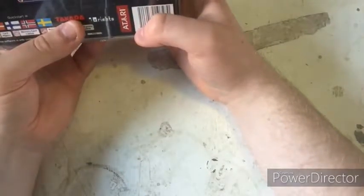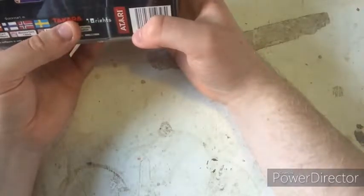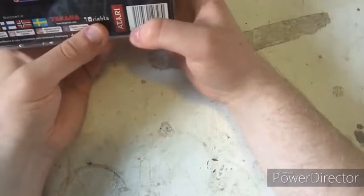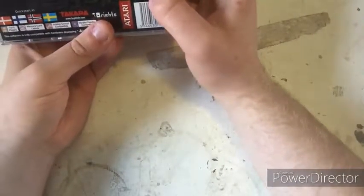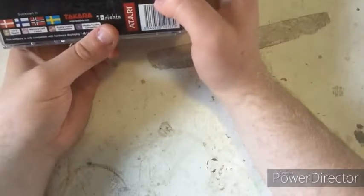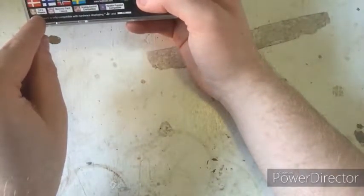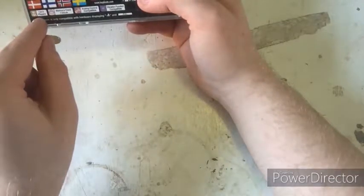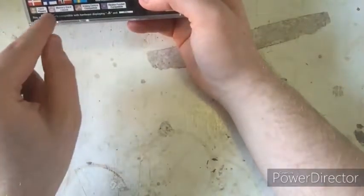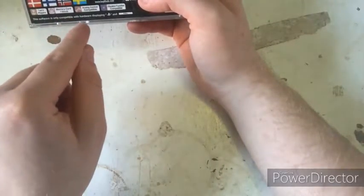On the back cover you can see this game was made by Hudson Soft and Konami. The game is based on a television anime series that I watched as a kid. It says it supports one or two players.